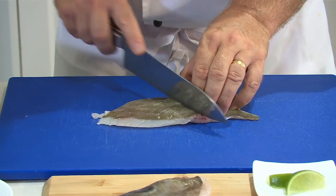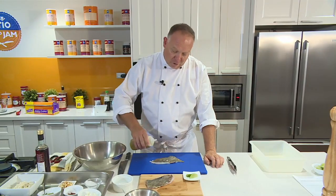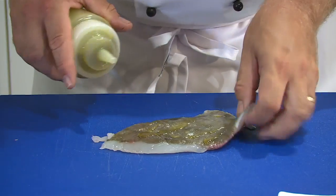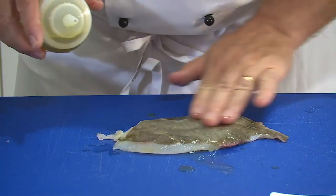So the first thing I'm going to do is score the fish. I'm just going to lubricate with some oil on both sides and season with some sea salt.